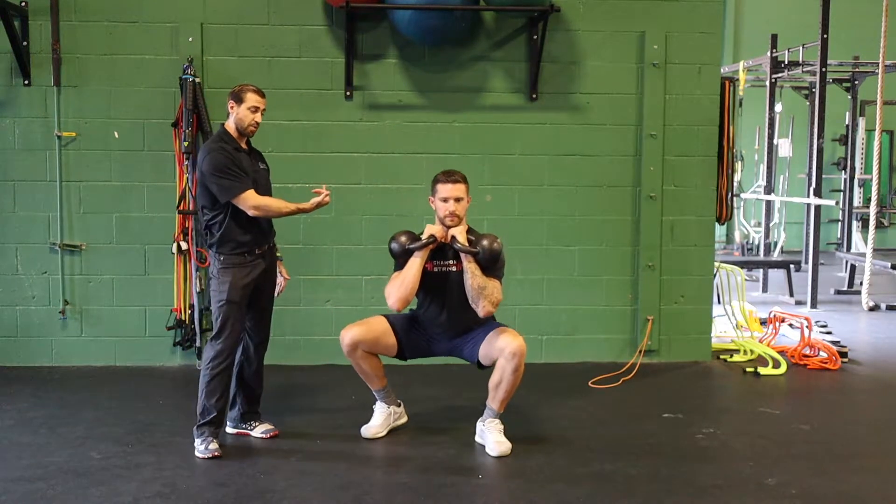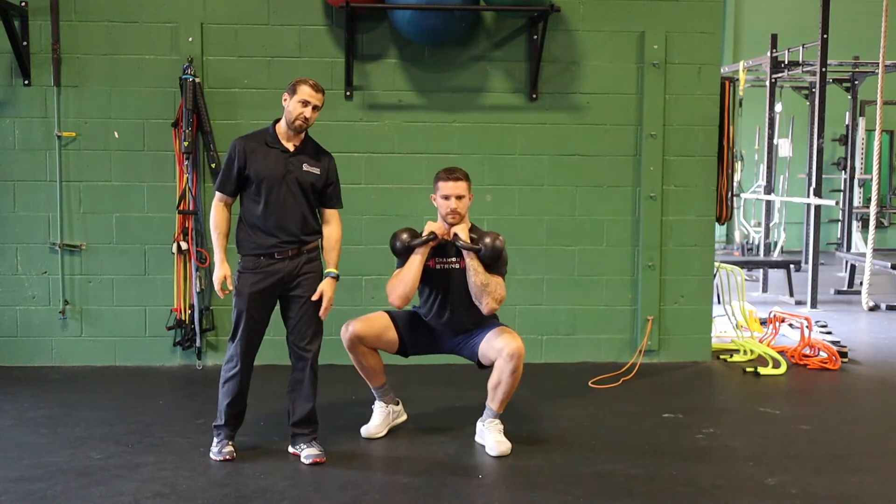From here, same squat mechanics you normally would have, but we're keeping most of the weight on the front leg.